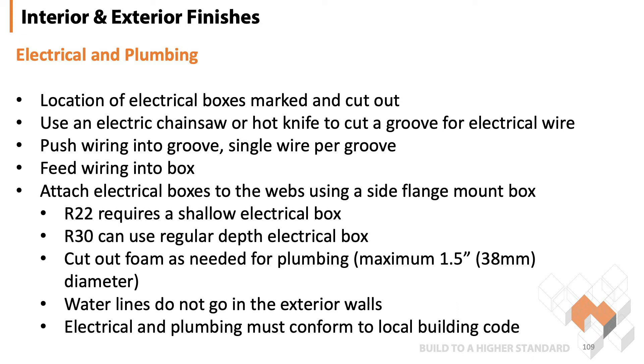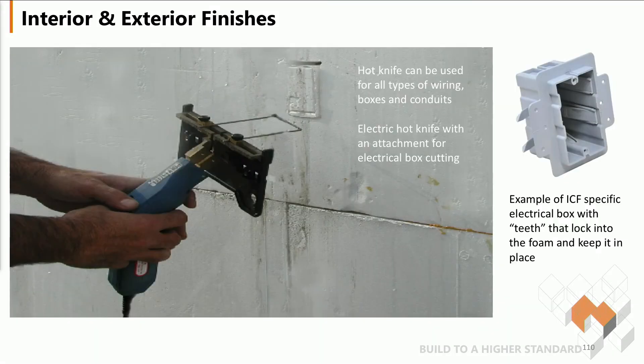When it comes to plumbing, you just cut out wherever you need to put a pipe. Most times the exterior walls do not have water lines run in them, so it's not a very common situation. Here's an example of a hot knife used with an attachment to cut out the actual electrical boxes.